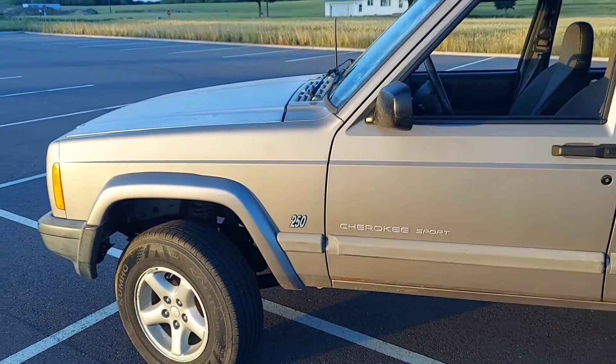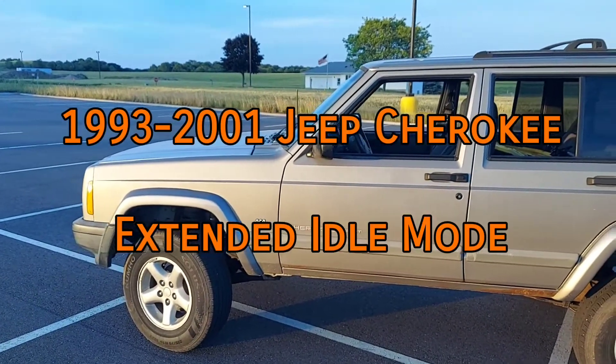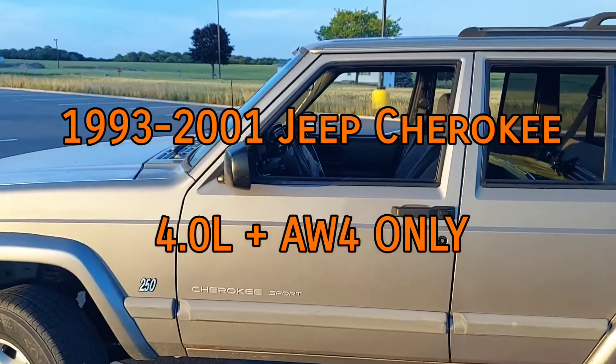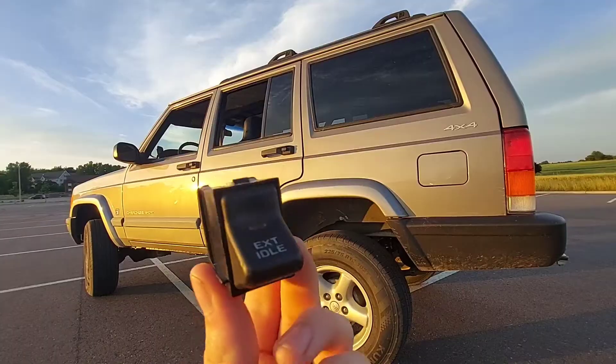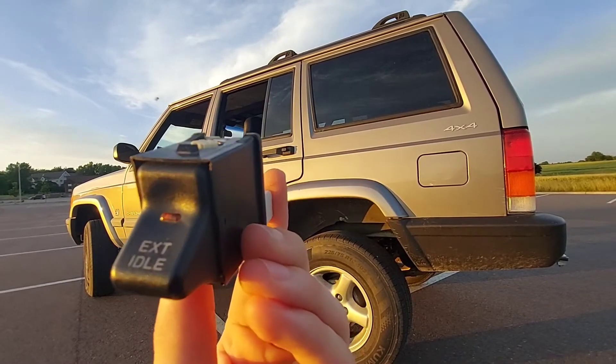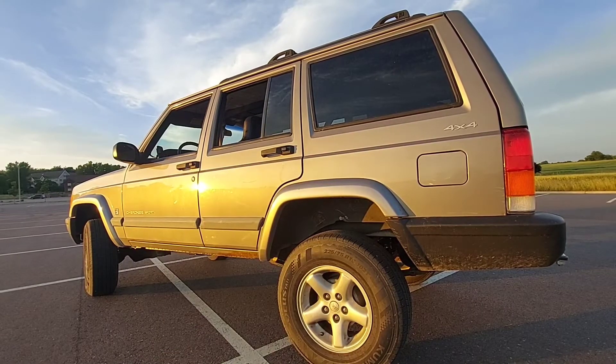Extended idle is an optional engine mode available for police package XJs from 1993 to 2001. It is only available with the 4.0 equipped with an automatic transmission. Its purpose is to raise engine idle to about 1,000 RPM when the transmission is in park or neutral, which has a handful of benefits if the vehicle will be stationary for extended periods of time.